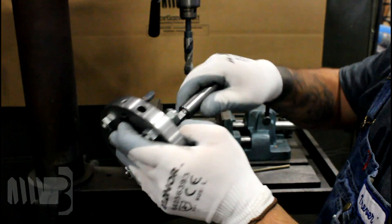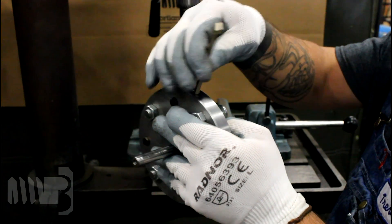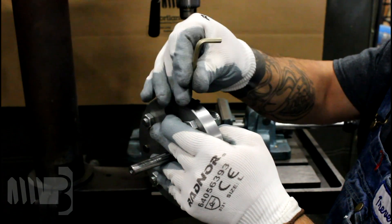Assemble the 3 quarter inch pilot bit into the cutter head and tighten it with an Allen wrench. Set the grooving tool aside.